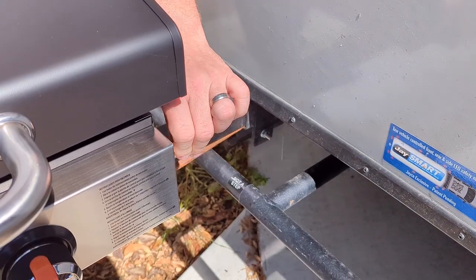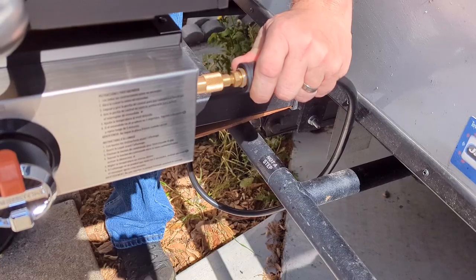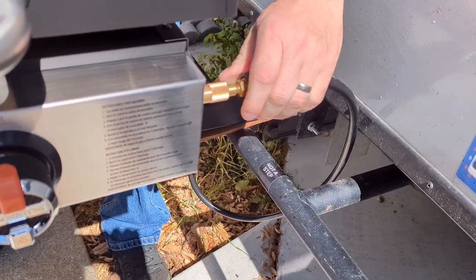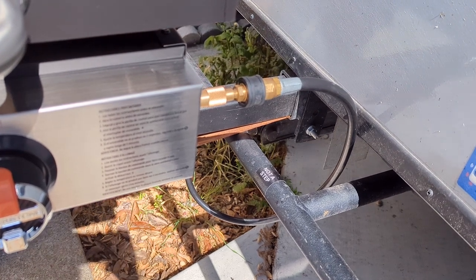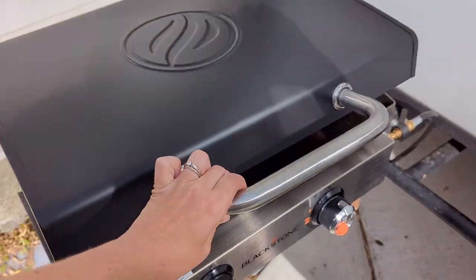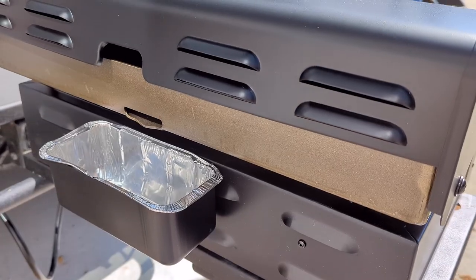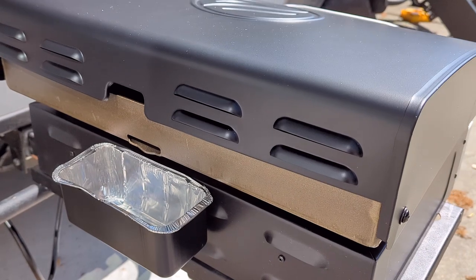It plugs in the same way as our 17-inch Blackstone — we use the same adapter and the same cable to hook it into the quick connect in our trailer. The 22-inch Blackstone we upgraded to also came with a hood and a rear grease trap instead of the one in the front corner.